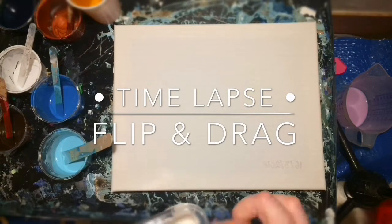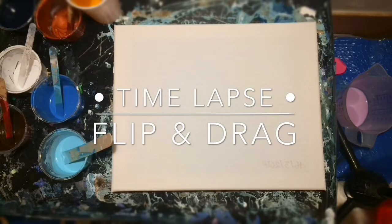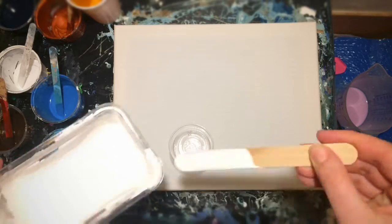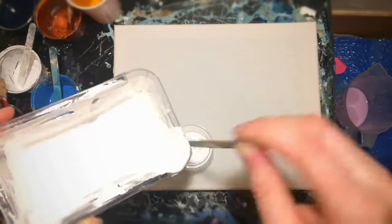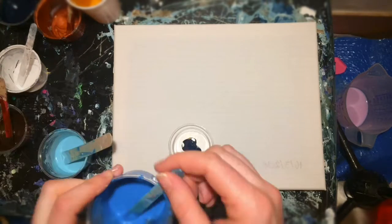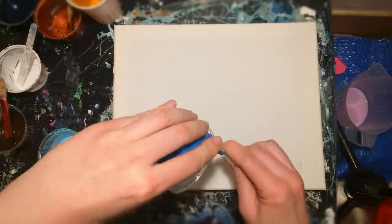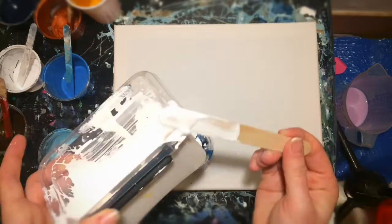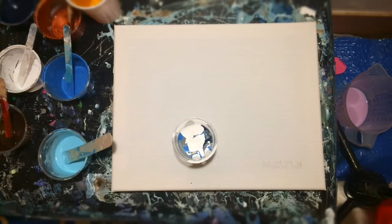Hey everyone. Last night I made this painting here and I made a time-lapse video for it because my phone was so full and I decided this was better. So this is a short one. As you can see I'm preparing a flip cup there with some nice colors that I also used in video 30 with a puddle pour. You can also see that on my channel.